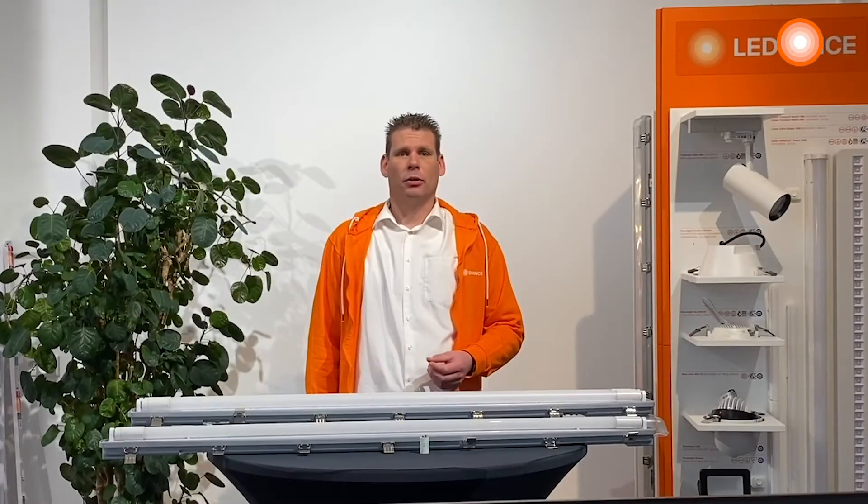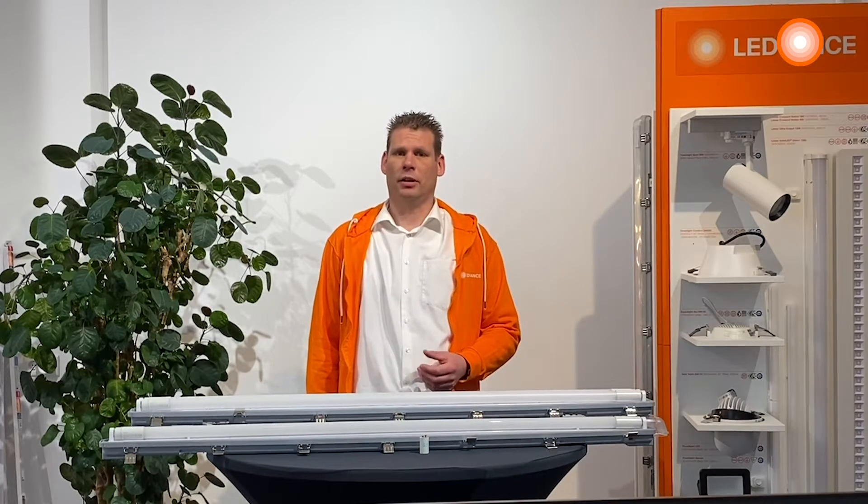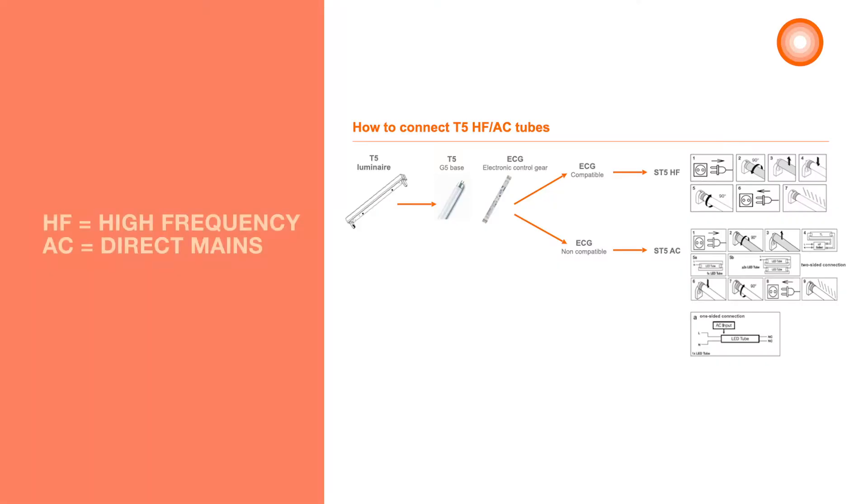I will present portfolio T8HF and UN tubes as well as the T5HF and AC LED tubes, which are launched in March 2021. T5HF stands for high frequency, T5AC for direct mains.